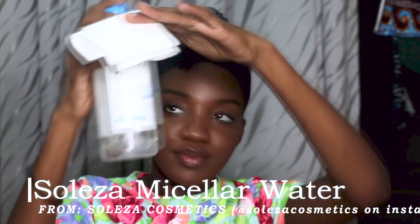First I take a tissue, fold it into a suitable size, and then I use my Saleza micellar cleansing water. I use that to clean my makeup. On the eye area I go very gently to soak everything — mascara, eyeshadow — so it just melts everything and I wipe it off. This micellar water is actually very good. I use this for the first cleanse.